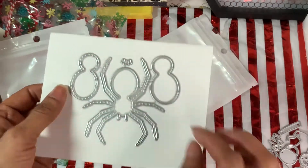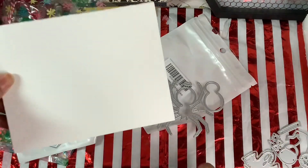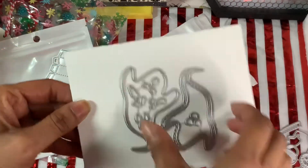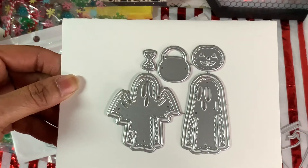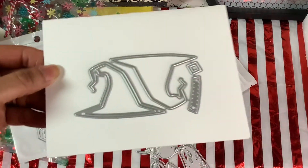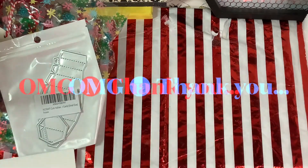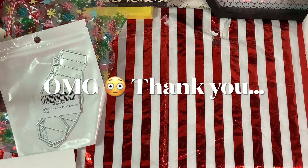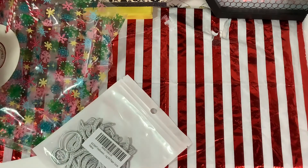Let me show you again — this is a spider that comes in this set, a ghost with all of the faces that you can change, the little ghost with the little purse, the pumpkin, the little bow tie, and then this cute little witch hat. Oh, thank you so much, I love it! I really wanted this set, I just didn't get around to getting it.